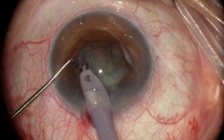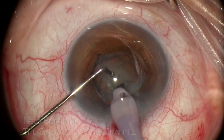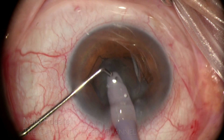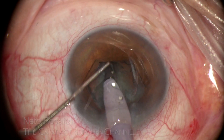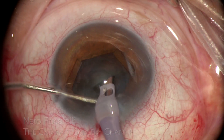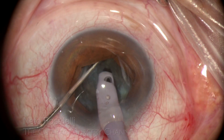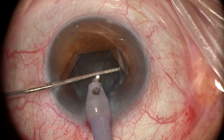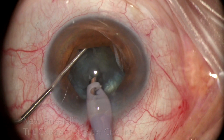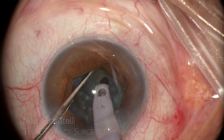Until cortex cleanup is done for better visualization, a deep trench is performed, and I use the trench wall for support to rotate the nucleus. I exercise caution here, for this eye has suffered blunt trauma and zonular compromise may be present. Mechanical fracturing follows, and in instants the nucleus is completely divided for easy emulsification.